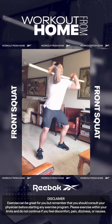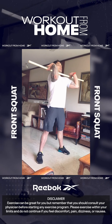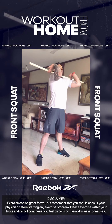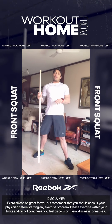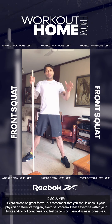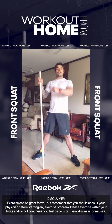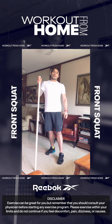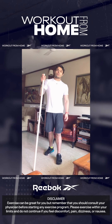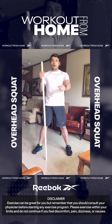Stay nice and braced, elbows up, squat down, and stand up. Let's get five: elbows up, squat down, stand up — two, three, four, last one, elbows up, and five. Make sure your elbows are tucked all the way up, weight is on the heels, driving all the way from the floor as you stand up. With these pointers in place, you'll be ready to move on to the next exercise: the overhead squat.